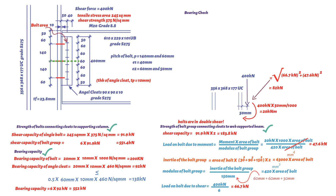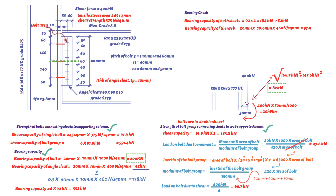Next, the bearing check. The bearing capacity of each bolt is 200 kN, which is greater than the resultant shear force of 82 kN. The bearing capacity of both cleats is 2 × 92 = 184 kN, which is also greater than 82 kN. The bearing capacity of the web equals bolt diameter × beam web thickness (10.6 mm) × bearing strength (460 N/mm²) / 1000 = 97.52 kN, which is greater than 82 kN. Hence bolts, cleats, and beam web are adequate in bearing.